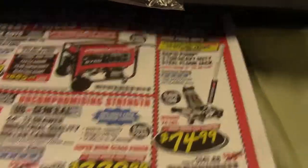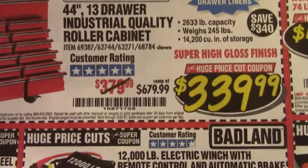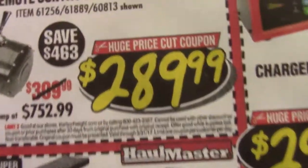It's continuing to print out that magazine article on plain paper. Look at the quality.